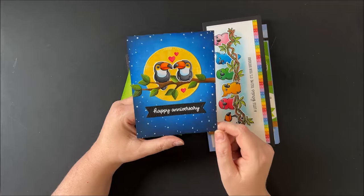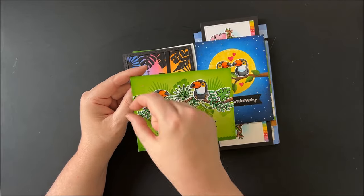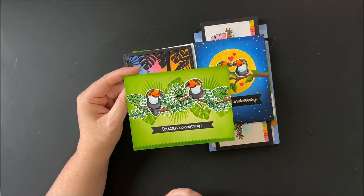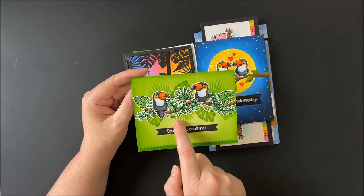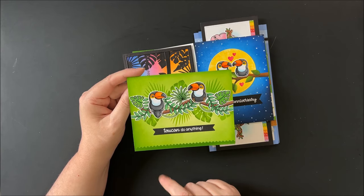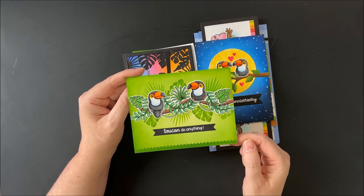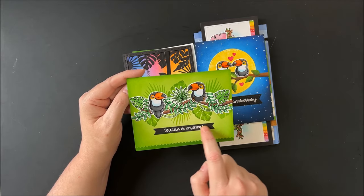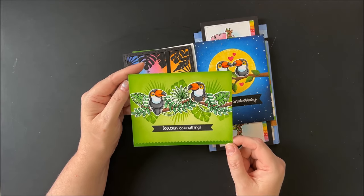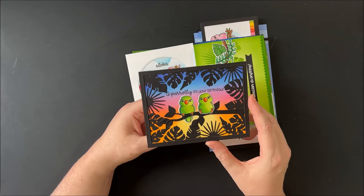My daughter actually got to see some toucans in person and got some gorgeous photos of them while traveling around the world. Up next is another card using a tree branch from our tropical scenes dies, with little leaves from the set and the toucans, and I also stamped some tropical leaves directly onto my paper from our radiant plumera stamps. I added a little border along the bottom — a little rick rack zigzag edge from our slimline basic border dies — and stamped 'two can do anything,' heat embossed onto a small pennant strip from our notebook photo corner dies. I really liked how all of the leaves came together on that one.